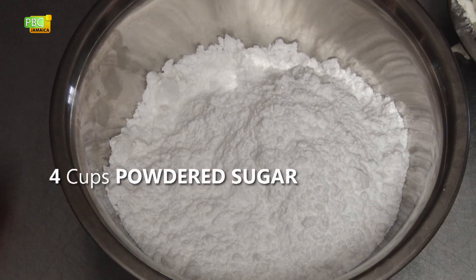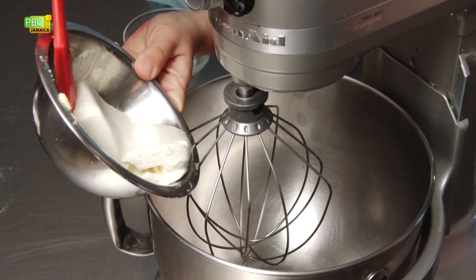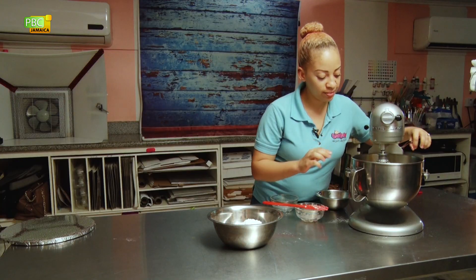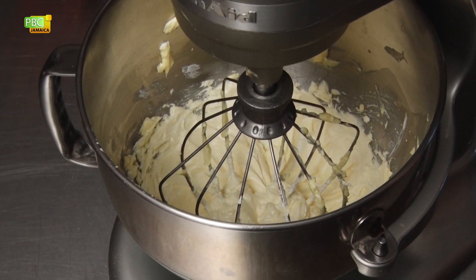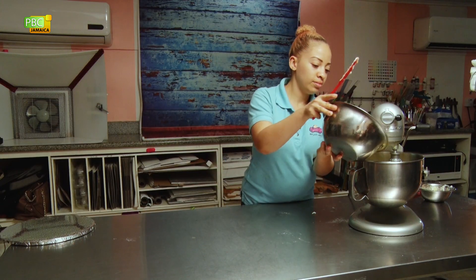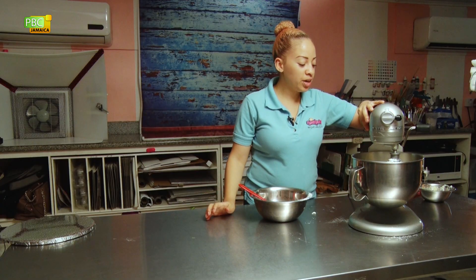While we let our cakes cool we're going to make our cream cheese frosting. This will need four cups of powdered sugar, half cup of unsalted butter, eight ounces of cream cheese, and two teaspoons of vanilla. We're going to add the cream cheese and butter to the mixer and mix on high until combined, then add the two teaspoons of vanilla and the powdered sugar, and mix until light and creamy.